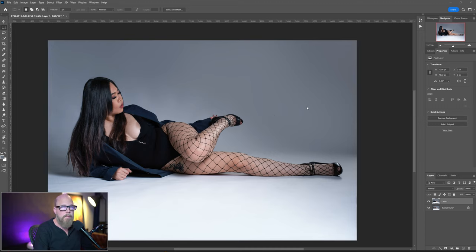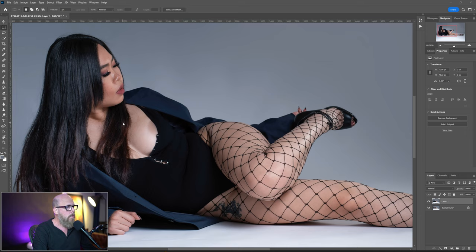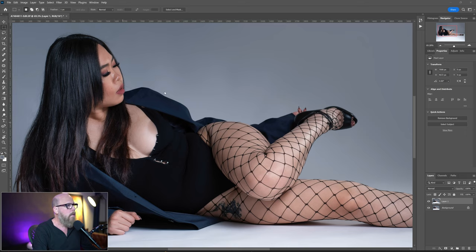Let's fix a wardrobe malfunction. As you can see, we've got a nice shot — this is model Paire. A lot of times models, when wearing something a little more revealing, will use these little cover-ups, and sometimes those will come out in the shot. You really don't want to leave that in the shot. Sometimes they don't wear them and something else comes out that you probably don't want to leave in the shot either. So how do we fix that?